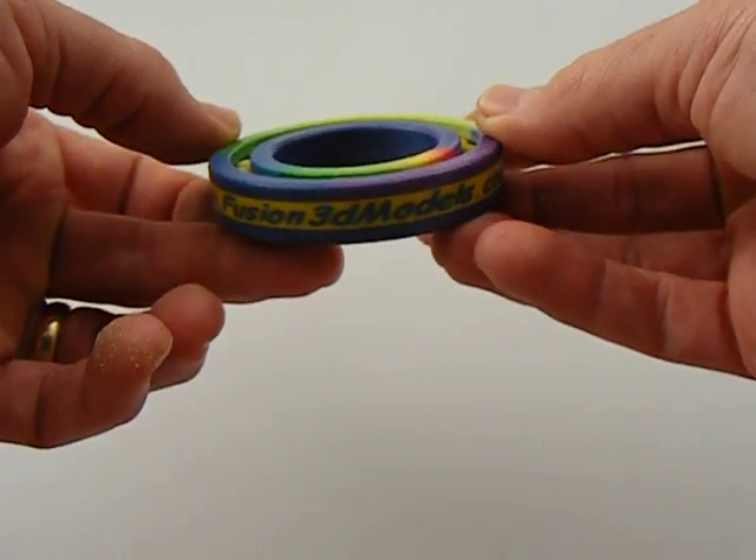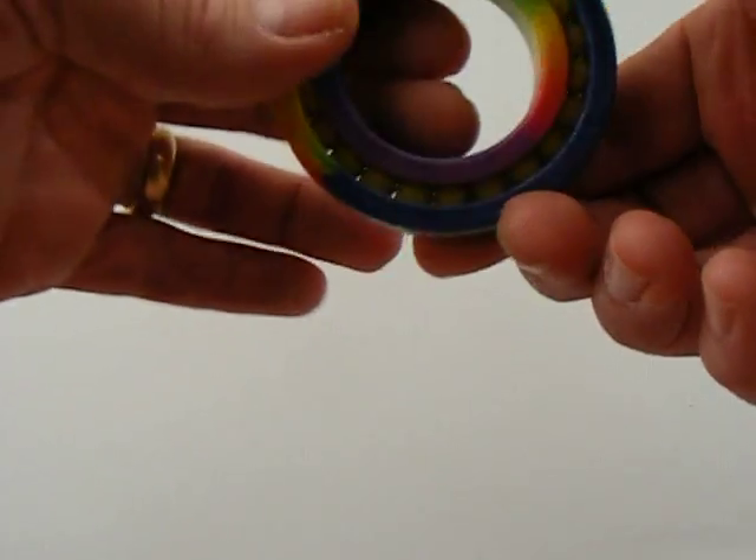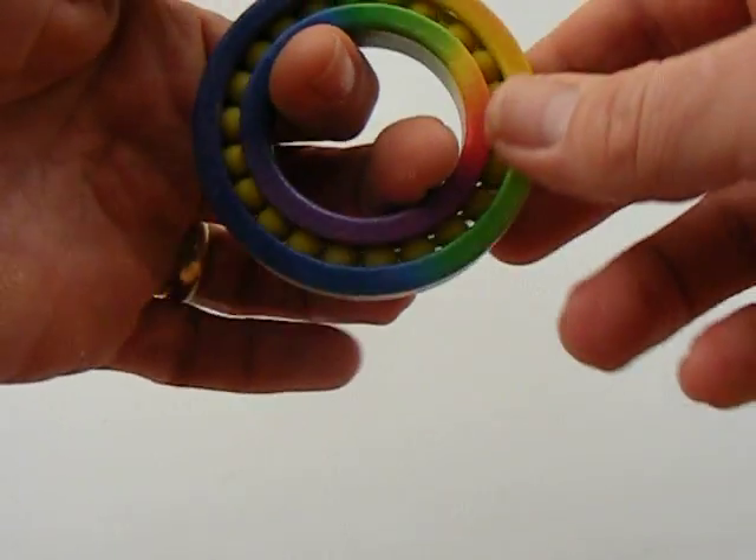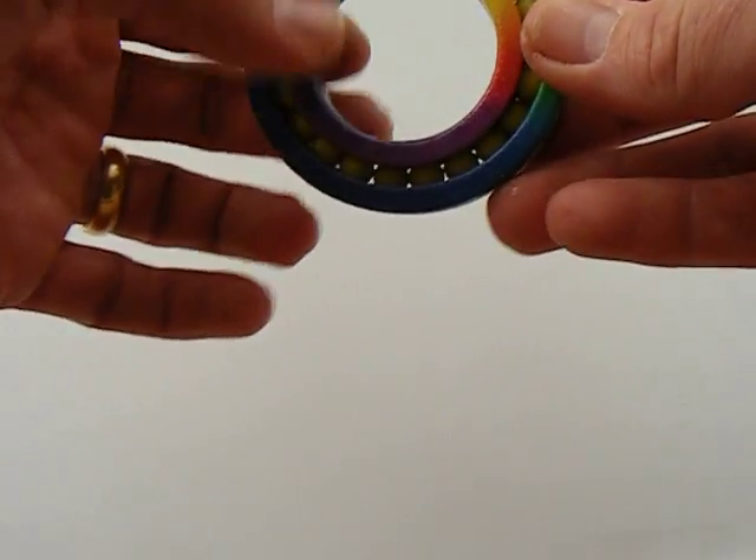Here's a bearing that I created. One of the interesting things with this machine is that you can create parts within an assembly all at one time, because they're separated by the powder in the machine.